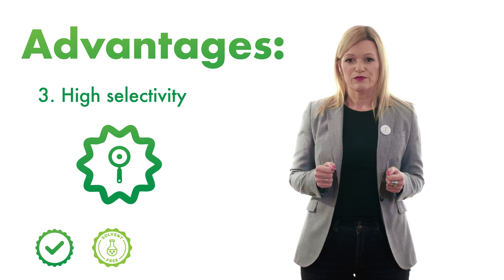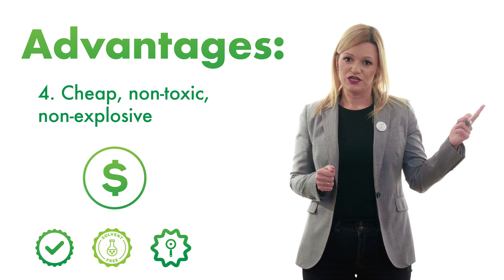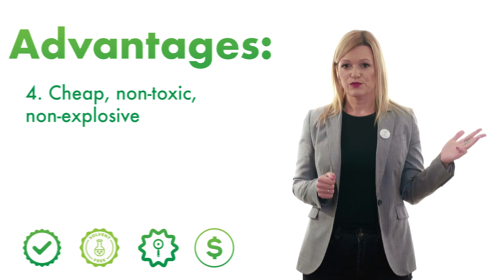From an economic point of view, you can make savings by application of supercritical CO2 because CO2 is available, cheap, non-toxic, and non-explosive.